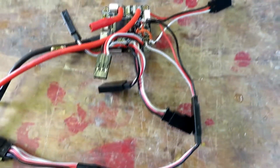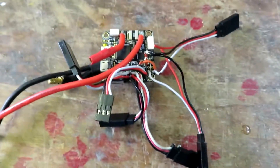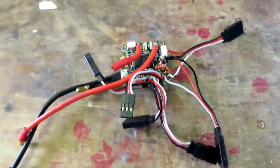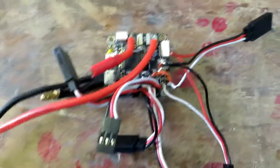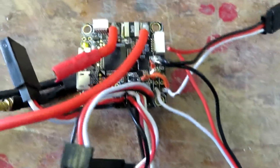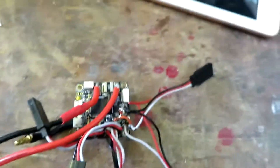I'm officially giving up on this board - I can't get the video to work. So I've ordered a new board, the F405, from Hobby RC. I could get it slightly cheaper elsewhere but I want it quickly. We'll set that up and continue with that.